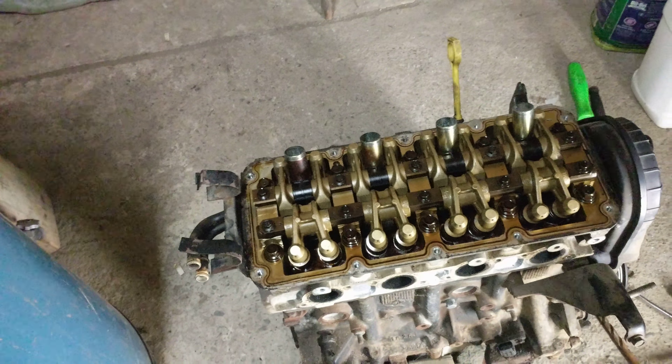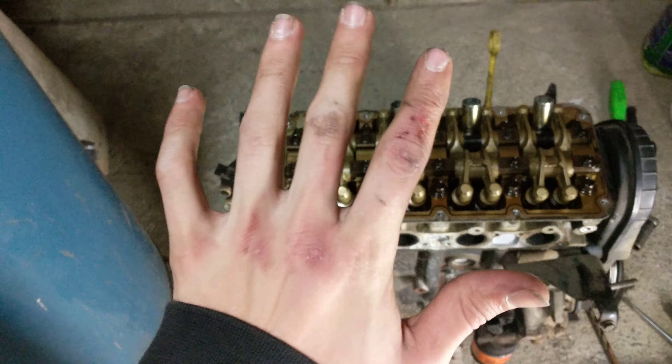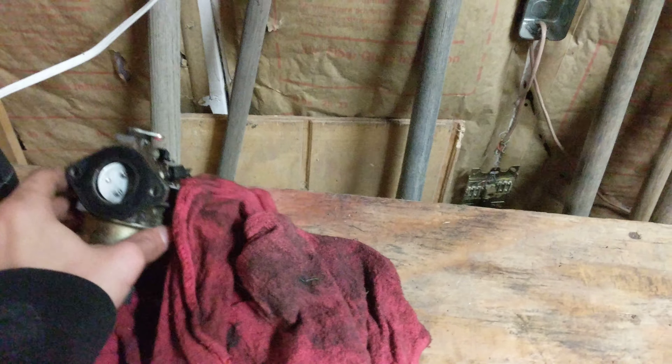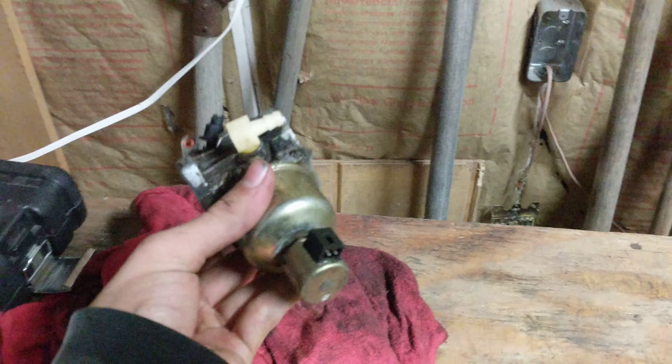I just wanted to let you guys know that I'm gonna start making videos on this now. I kind of forgot about making a video and started doing this already, but I can't take the timing cover off because we need to take off the pulley. The puller — I'm not sure if it's called a pulley puller, but it's a puller — we can't really get it on there right.